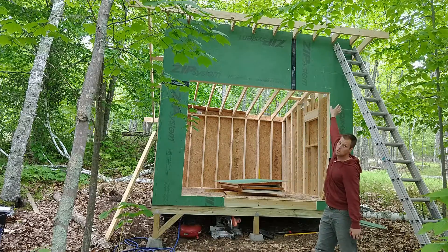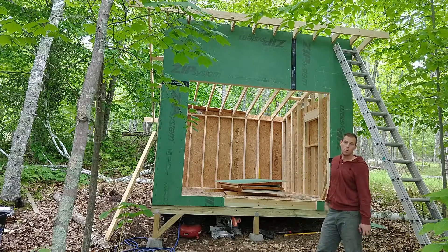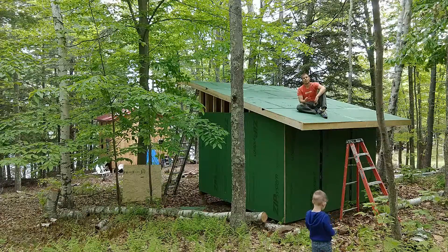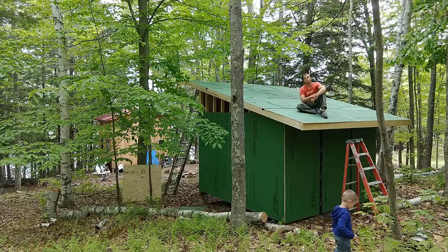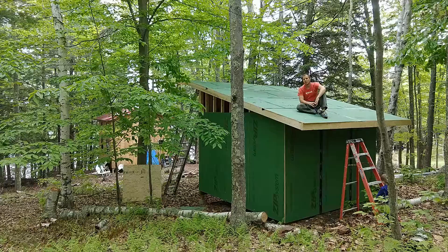Here we are — we got the rafters up, we got the end on, everything's all set. I'm going to trim off those ends when I get my circular saw running again, but for now all that's left is to put the sheeting on top and install the door. The ZIP system for the roof is on with ZIP tape so it's waterproof. We'll be able to keep things nice and dry while we're gone for a month growing our family. We'll see you in a month.